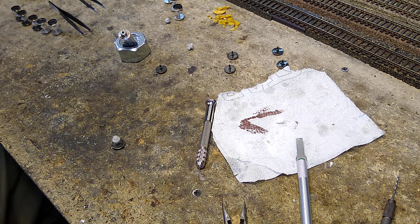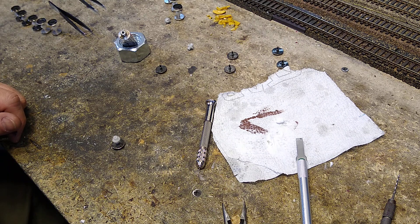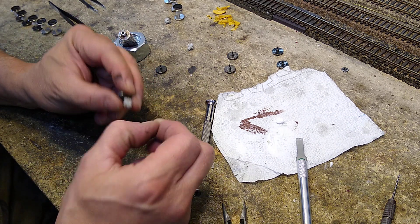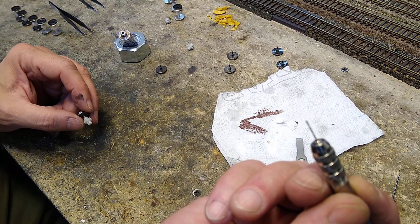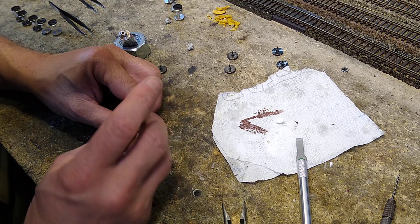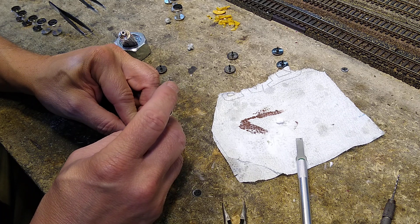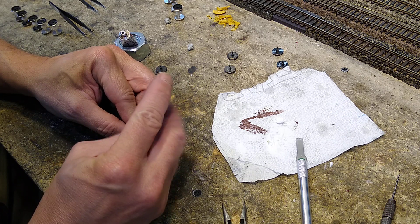Now that we've fixed the axle, let's say we want to prevent it in the future. Here's what you do — I've got one here that I fixed with that tiny drill bit. I'm going to go somewhere slightly away from the crack that I fixed and drill a little hole.